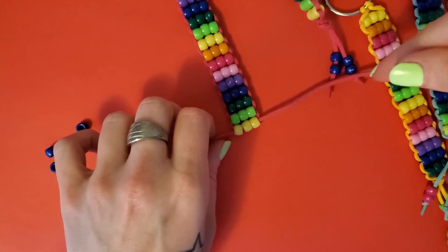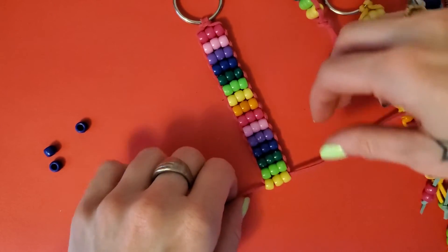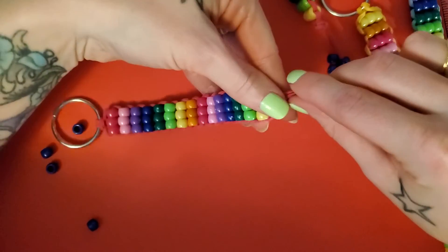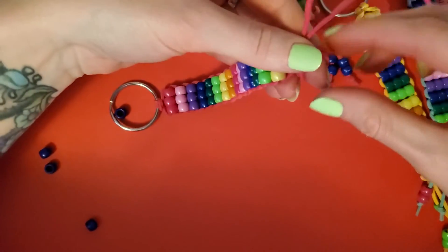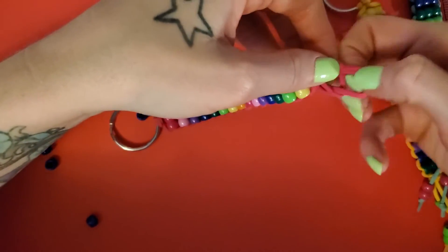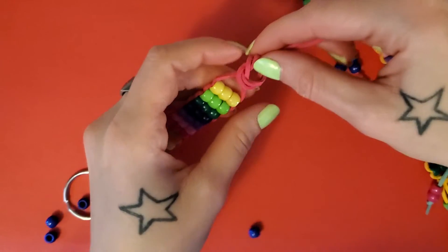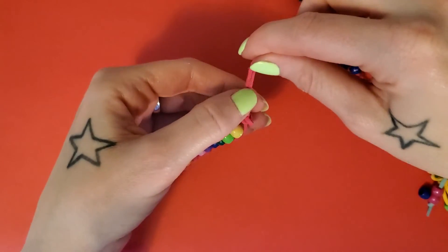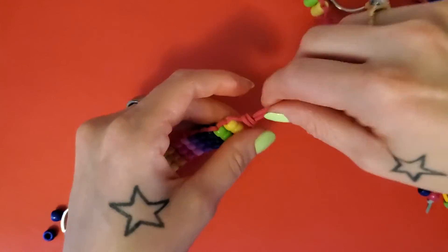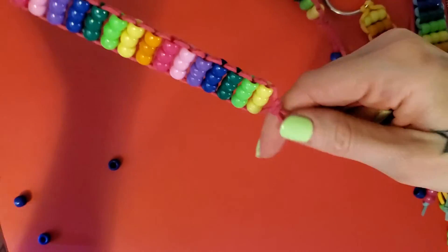Okay, this is where we'll tie it off at 15 rows. Take your two ends and tie a knot, pulling it as close to the beads as you can. You want it to be pretty snug, pretty up close. There's your knot.